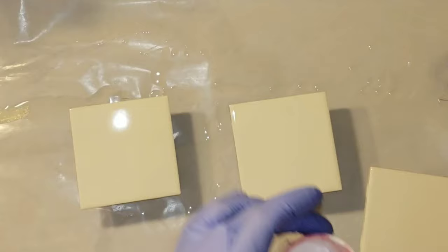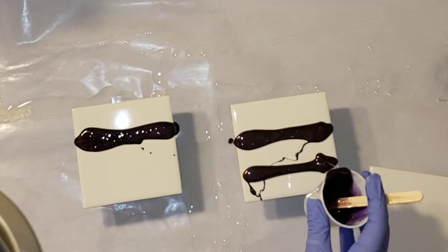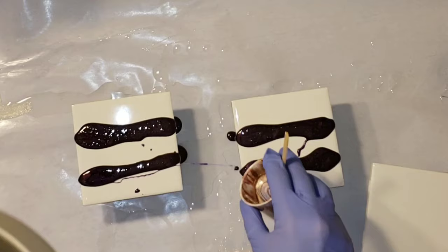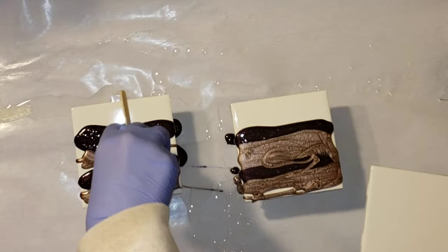Here are my tiles. I went ahead and mixed up my resin off-camera. KS Resin is a one-to-one ratio, so it's one part resin to one part hardener. I will link a tutorial or a playlist down below with my resin art tutorials. If you guys are new to resin, be sure to check that out because I show you exactly how to mix up your resin and your pigments and all that good stuff. I just cut it out of this video to save time.